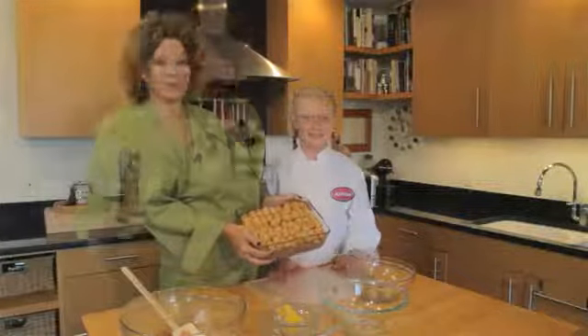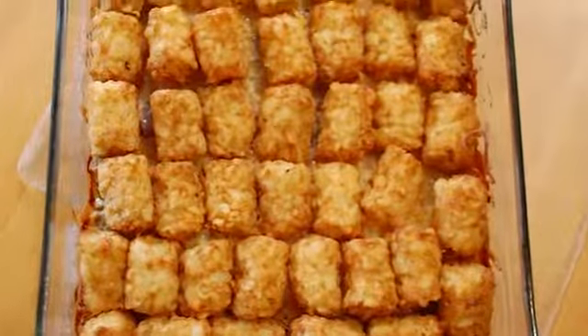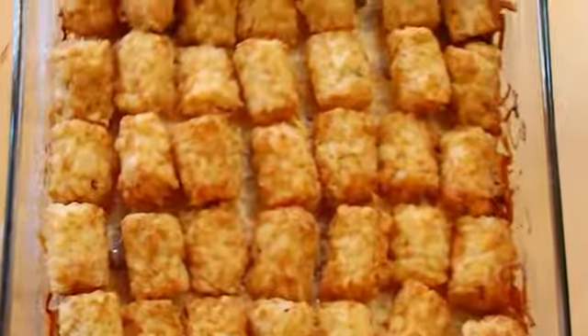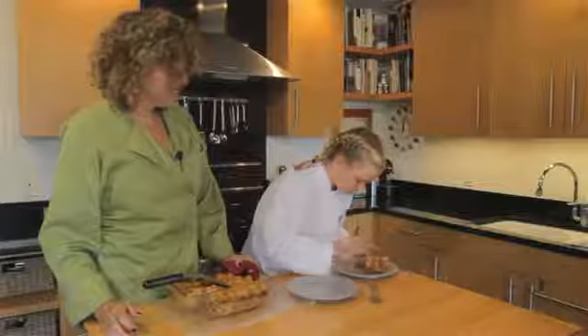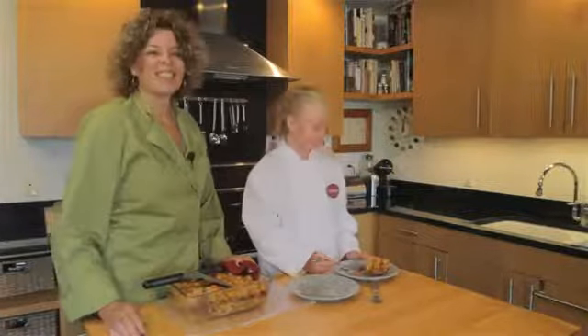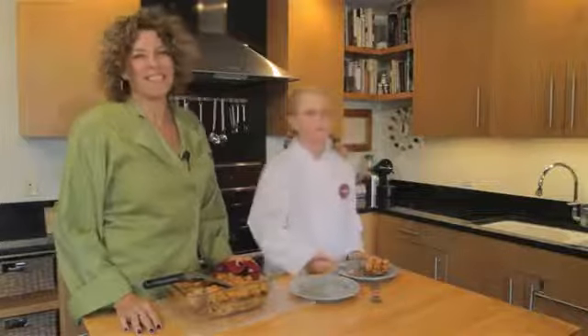Now we're ready to go into a 450 degree oven for about 30 minutes. We've just baked our cheeseburger casserole at 450 degrees for about 30 minutes and now we're ready to try it out. You like that? This is Terry Henry of eatsanddrinks.com — thanks for cooking with me today.